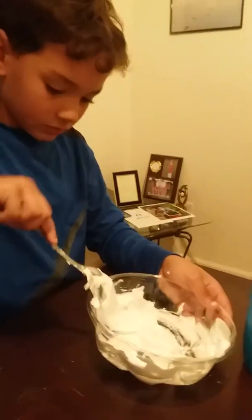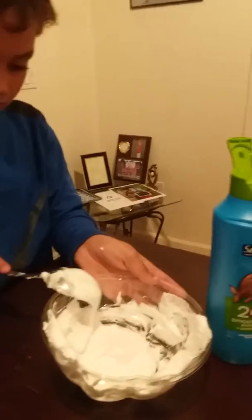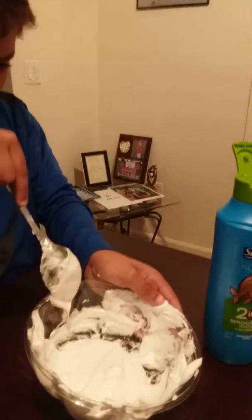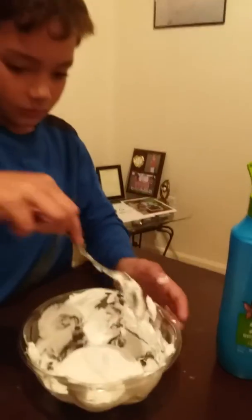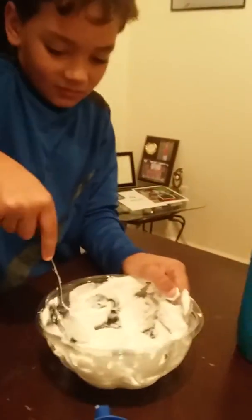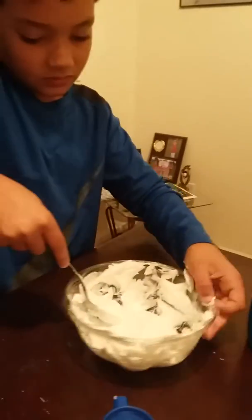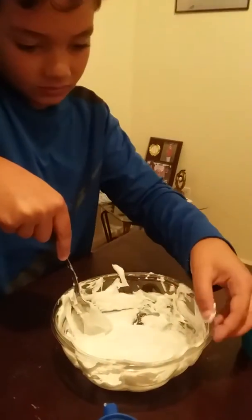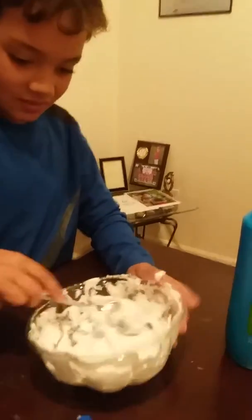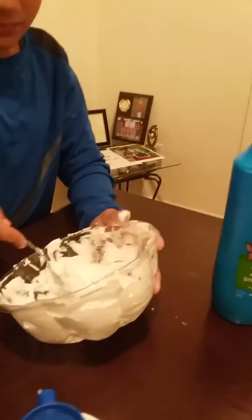Okay YouTube, make sure y'all keep it family friendly over there. We don't want no mad scientist up in here. Let's keep it with the harmless slime, I should say — not harmful. Experiment number two.